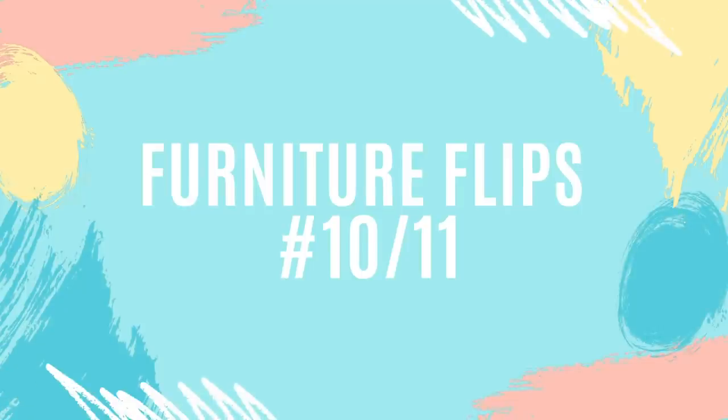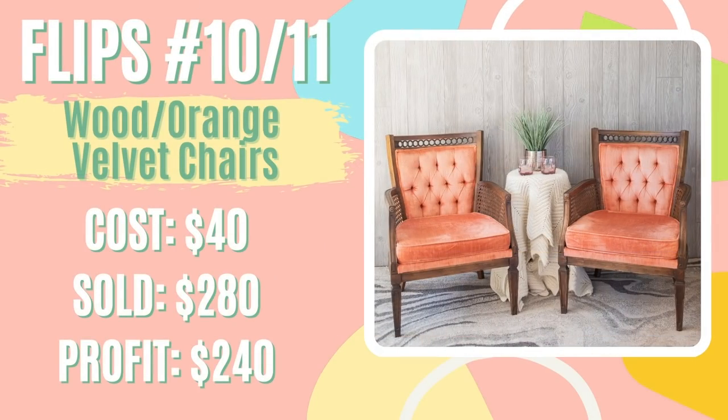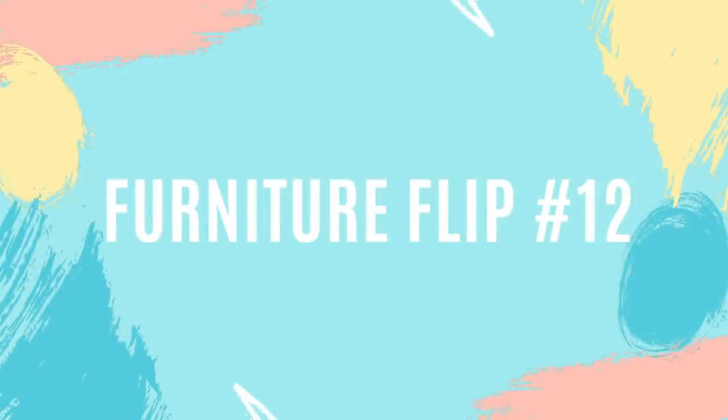For furniture flips number ten and eleven, I flipped two wood and orange velvet chairs. I found them on Facebook Marketplace for $40 and my parents went and picked them up about a half hour away. I was excited to post these because the pink ones had sold so quickly. I priced the orange ones about $100 higher since my dad was considering keeping them for our living room — but then he changed his mind, so we lowered the price and I ended up selling them for $280. After getting them for $40, that's a profit of $240 that went straight toward my student loan debt.